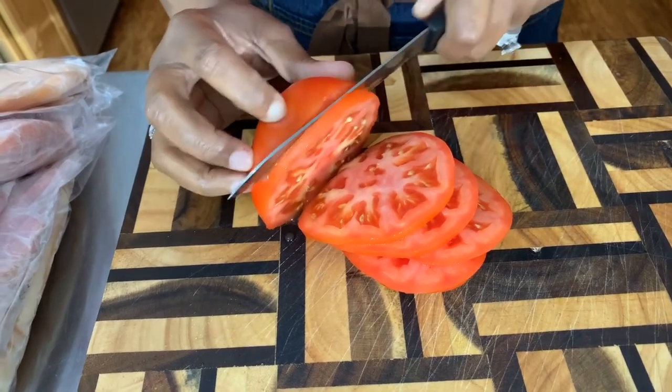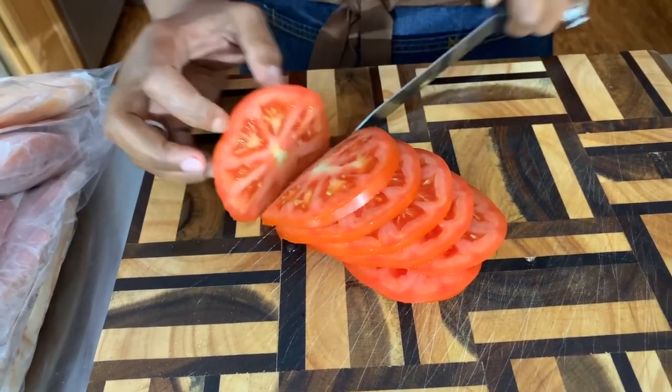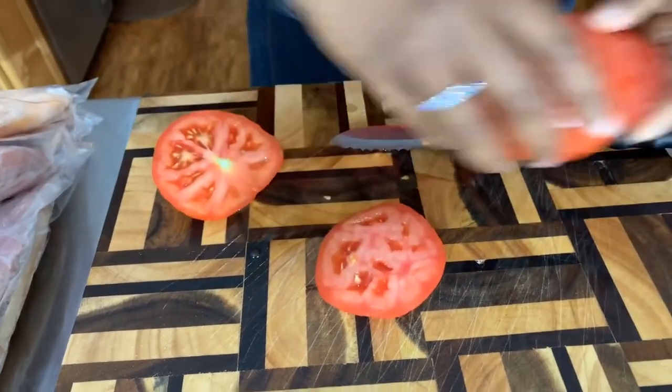Now that we have our tomatoes sliced, I want to talk about what we're going to do with our red onion. It's very important — if you're going to use an onion, there's a way to get rid of that really pungent flavor that the onion gives.